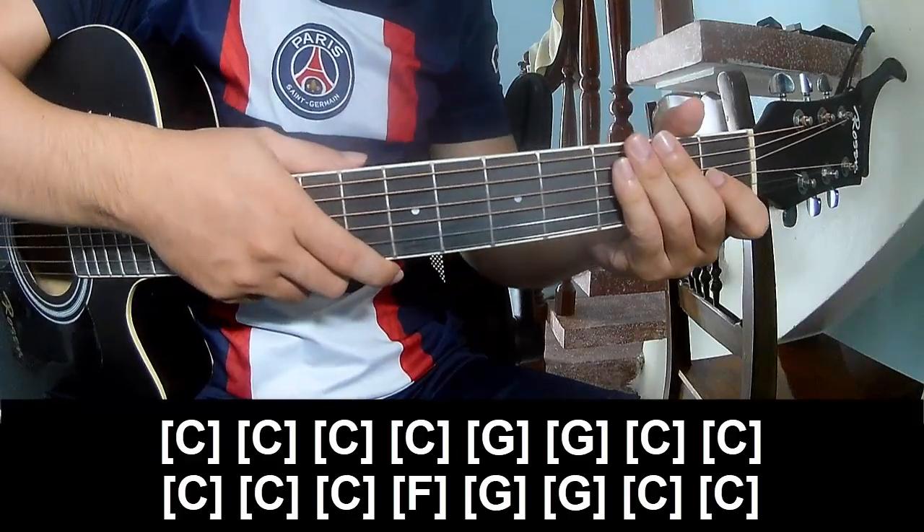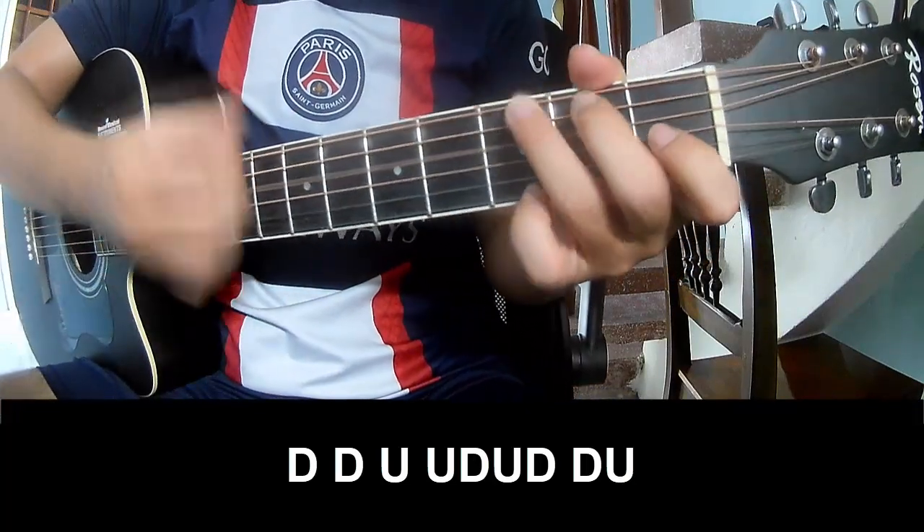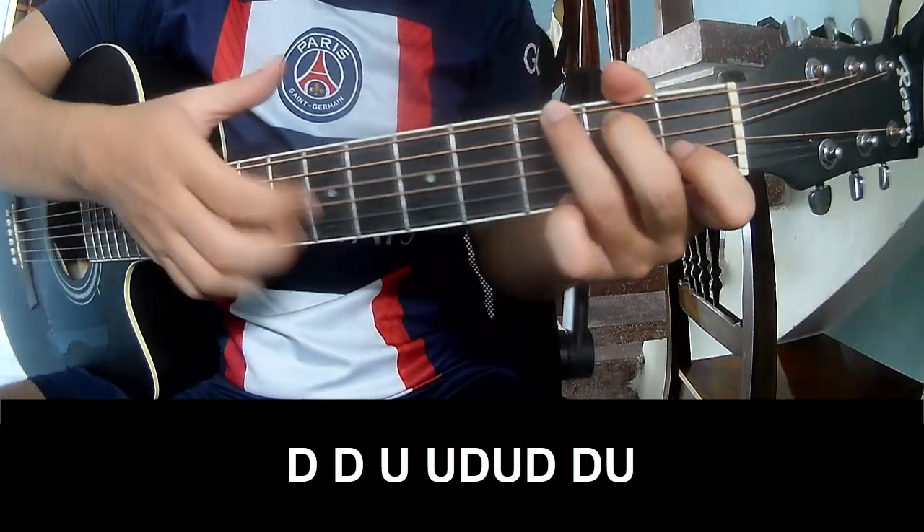This is strumming the same way for the verse — play down, down, down. And play along.